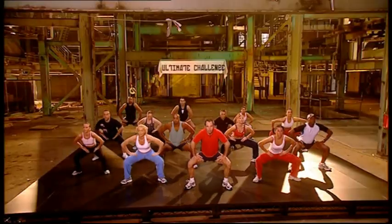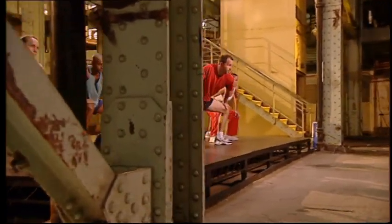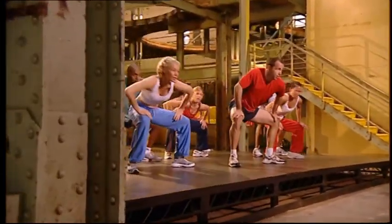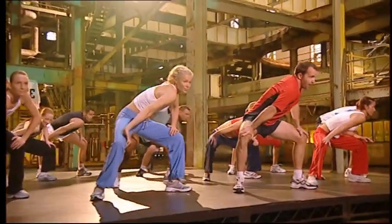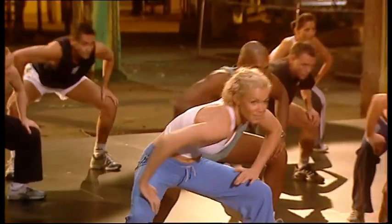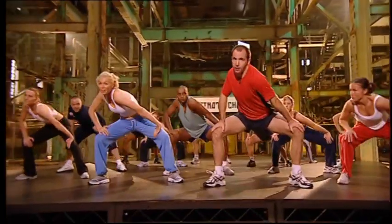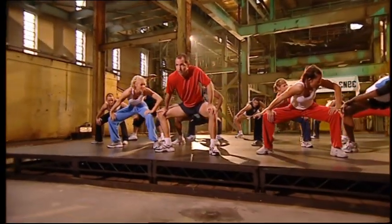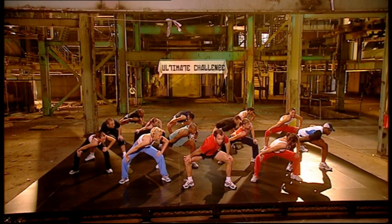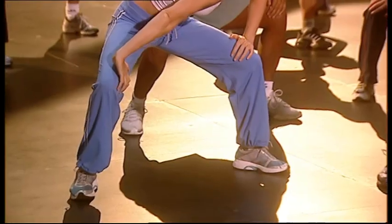Three, two, one. Pull. Eight, seven, six, five, four, three, two, last one. Pull. Hold. Drop the shoulder. Pull. Pull. Shake it up.